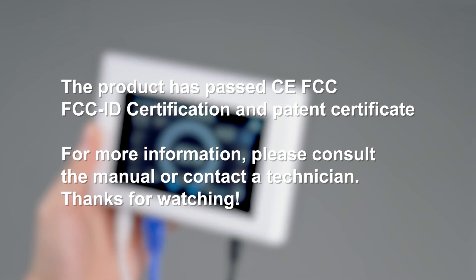For more information, please consult the manual or contact a technician. Thanks for watching.